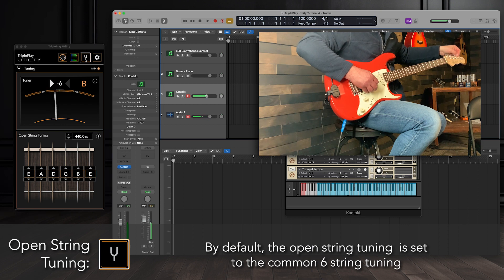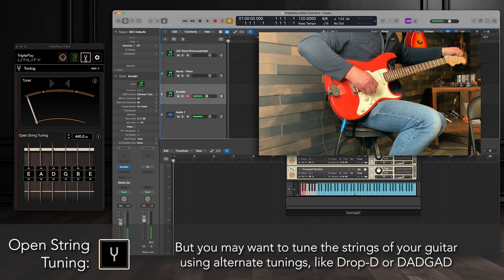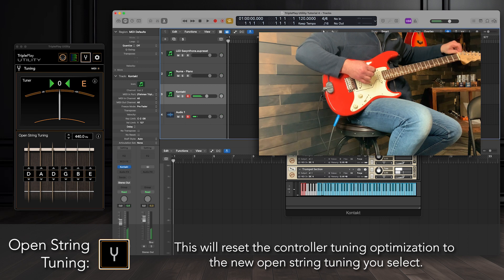By default, the open string tuning is set to the common six-string tuning. But you may want to use alternate tunings like Drop D or Dadgad. If using an alternate tuning, set the open string tuning to match the tuning of your guitar. This will reset the controller tuning optimization to the new open string tuning you select.